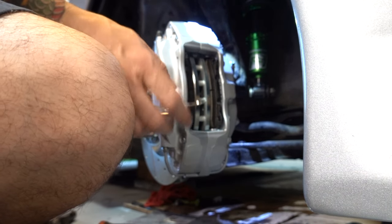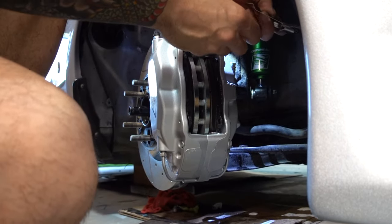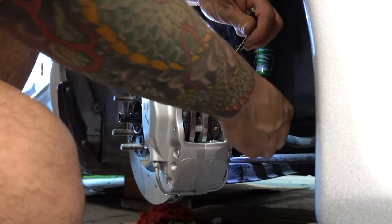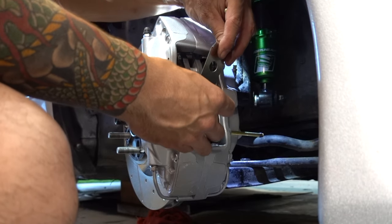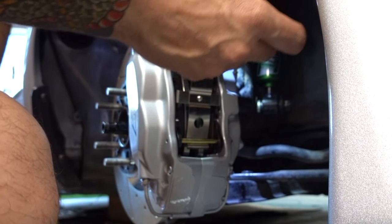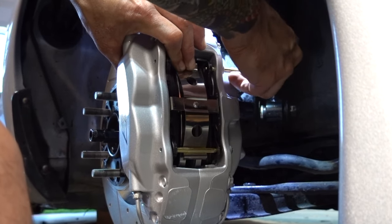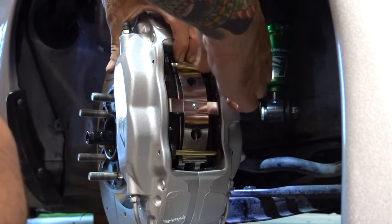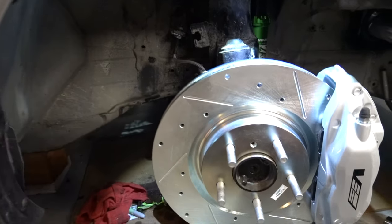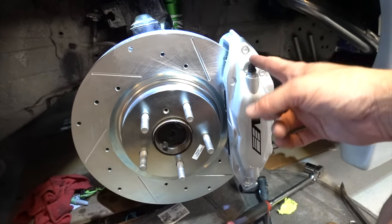The Stop Tech pads come with the bracket and the pins, so I have to buy the GM hardware. It installs real easy — it's a super common brake pad, EVO8s use them, a lot of cars use them. Super fast to put on. These things are super cool looking. Last step is to go ahead and just bleed these guys.